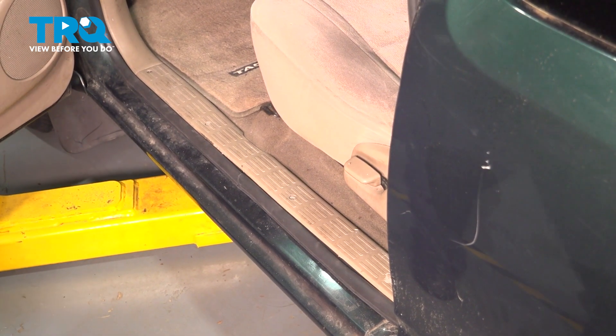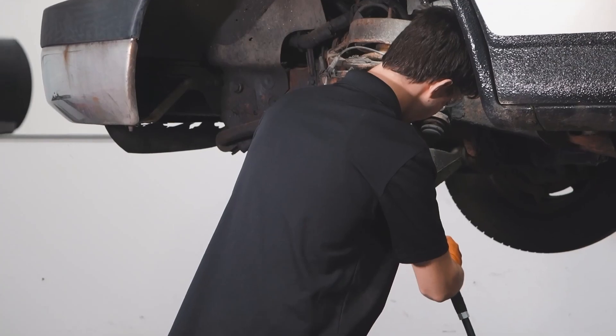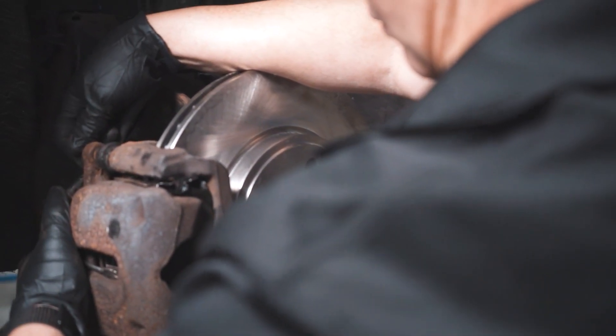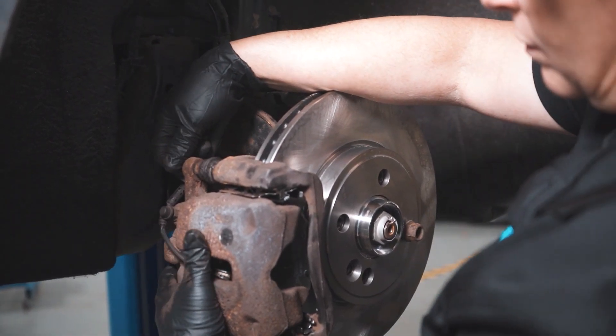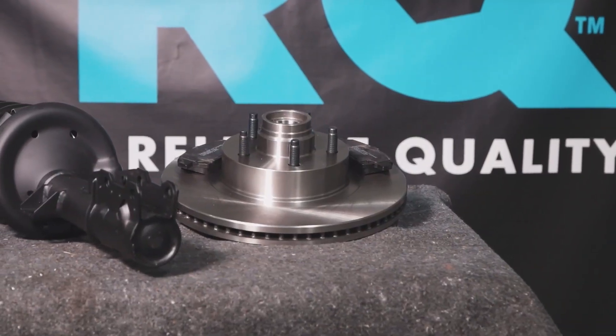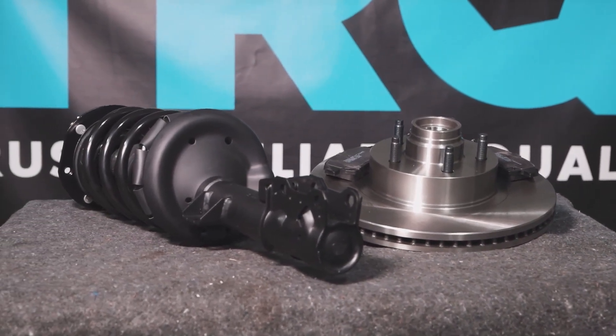And there you have it. When only the best will do, demand TRQ — the only company that lets you view before you do. TRQ is committed to offering the highest quality aftermarket auto parts engineered with peace of mind. Thanks for using and viewing with TRQ.